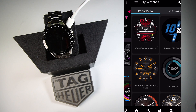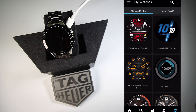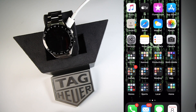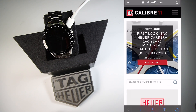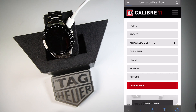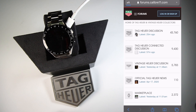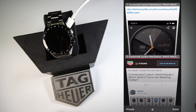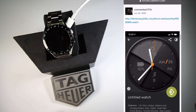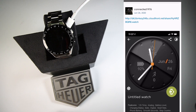I've already downloaded some watch faces, so I'll walk you through getting them from a website. For the Tag Heuer, you're going to want to go to a website called Caliber 11. To get into the watch faces, go to the top right with the three lines, go into the Forums, then into the Tag Heuer Connected, and then into Watch Faces. You'll see a ton of different watch faces available to download through the threads.